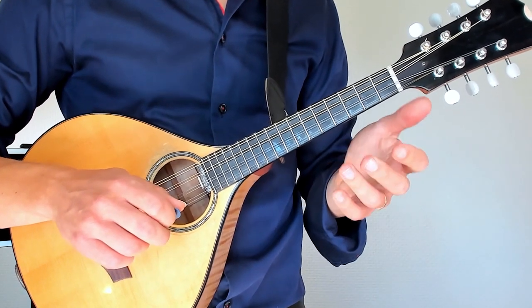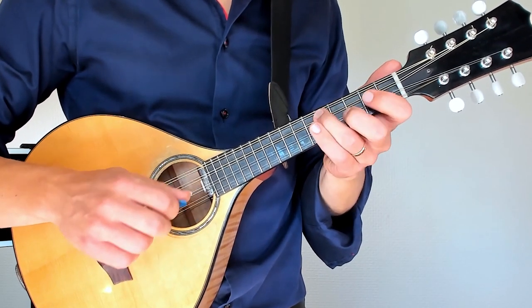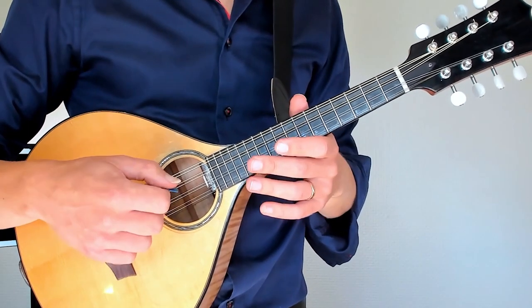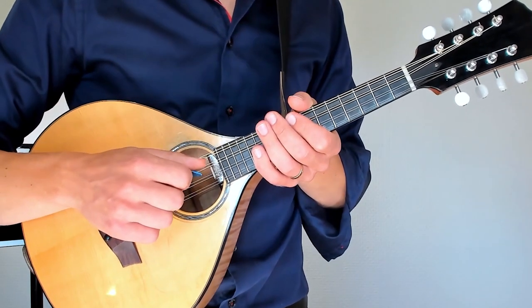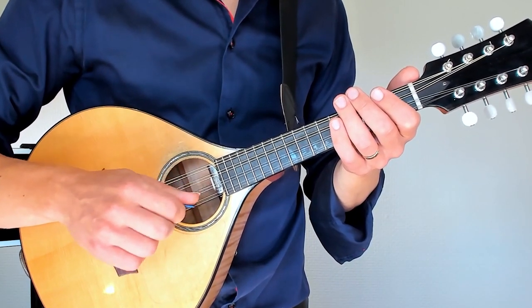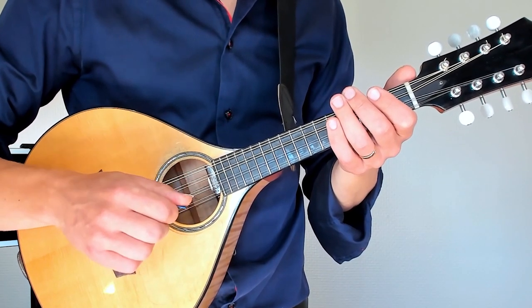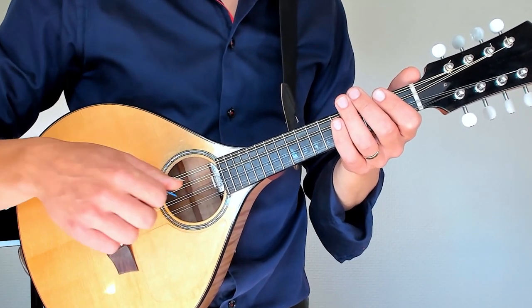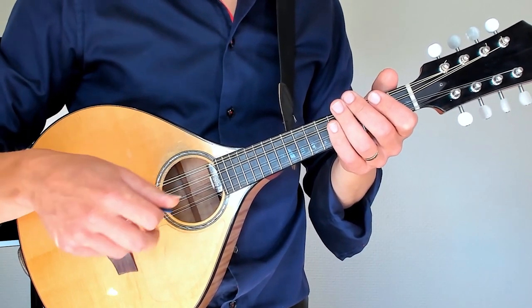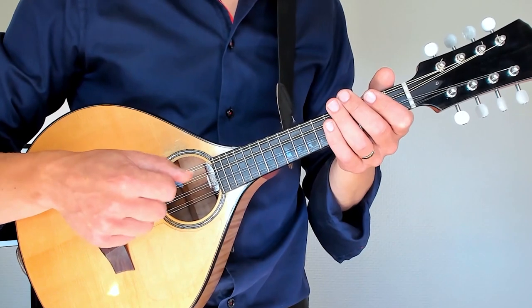That's a little tip there. And in the very end — the last two bars — there's a tricky right-hand or picking-hand maneuver right there. If I do it slowly, it looks like this. That's probably something you want to practice on the muted string, because it's not a very natural hand movement. But all the picking directions are in the tabs, so I think you can follow that.